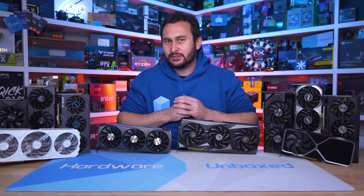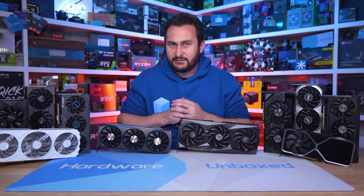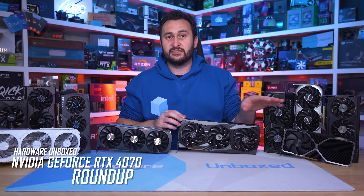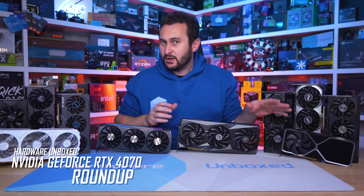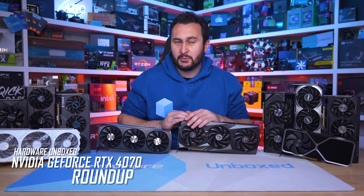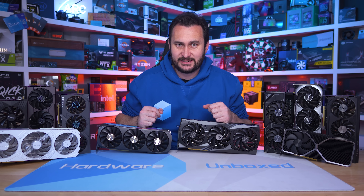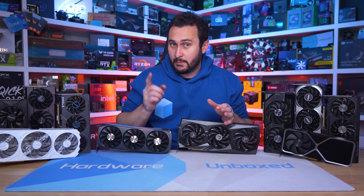Welcome back to Hardware Unboxed. Today we are taking a look at nine custom designed GeForce RTX 4070 graphics cards and for reference I've also included NVIDIA's Founders Edition model. I'll be comparing stuff like specs, thermals, power, clocks and of course we'll do some noise normalized testing so we have a lot to go over.